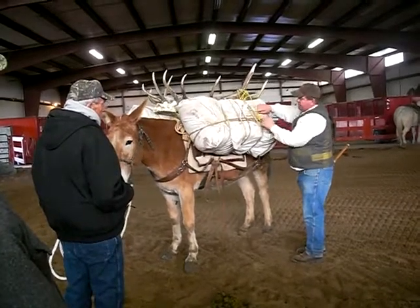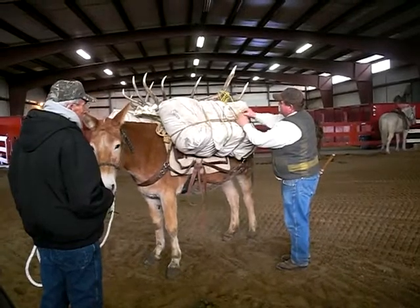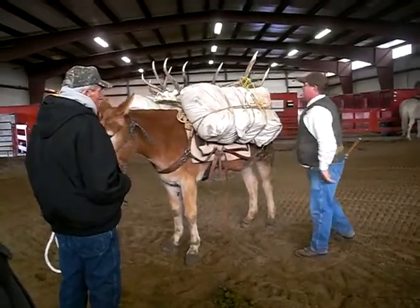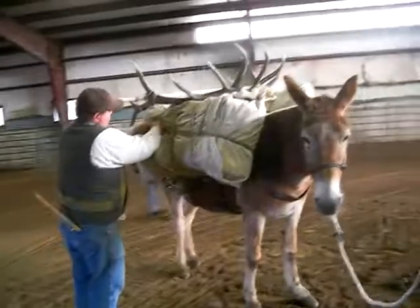I use that same simple knot. Make a loop. Bind it with a half hitch. Come to this side. Come off the same section here. Find my manning load, not my saddle.